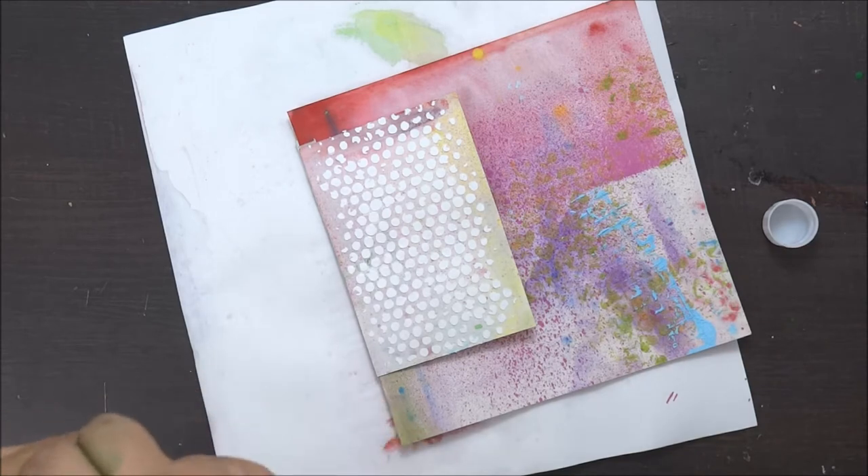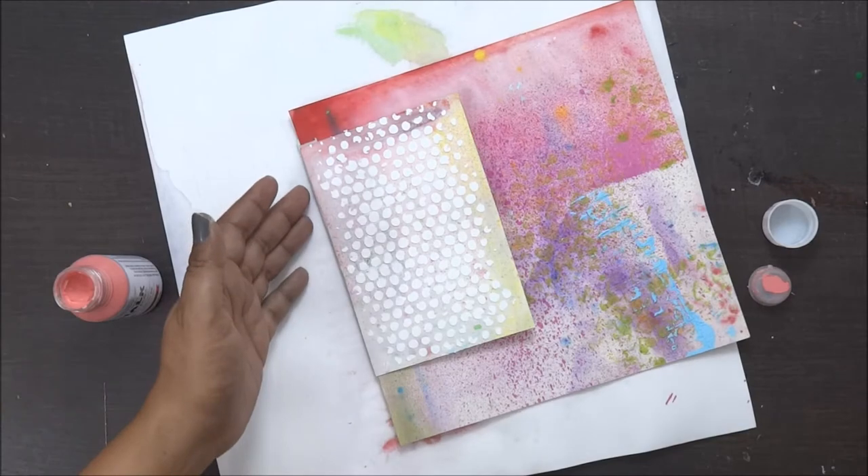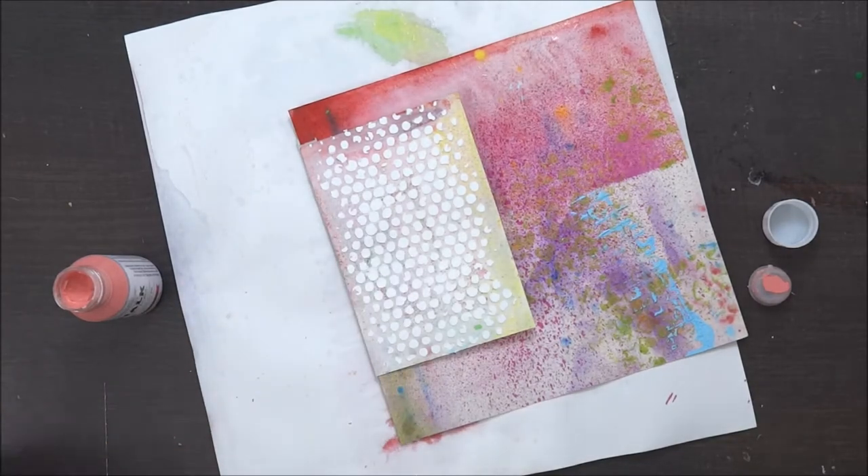I want to make sure that when I open my card I can see the texture paste on the top layer, so I'm going to stick it accordingly.